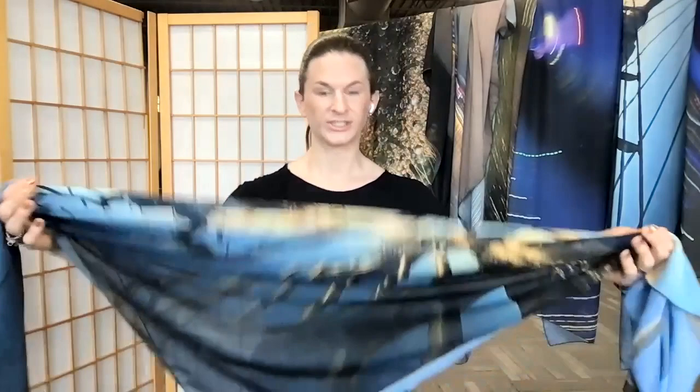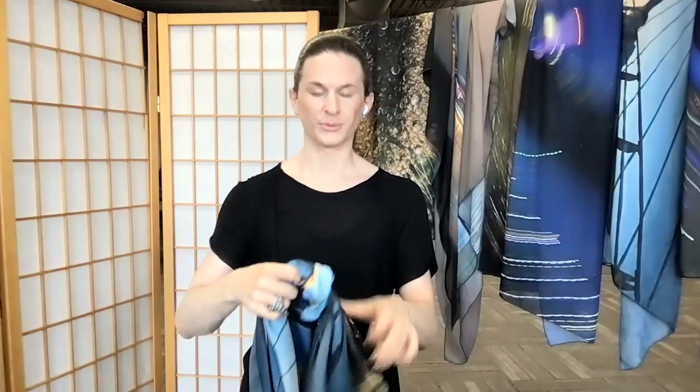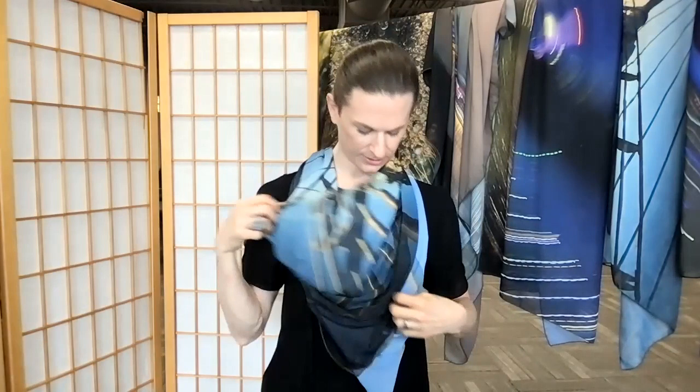You can leave the ends hanging down longer or asymmetrical if you want. If you want to keep it secure — like I did this morning when I went for a walk on the bridge — you can tie a knot in the back. You can do that before you even put it on, depending on how long you want to wear it, then pop it over your head. I'll often leave the ends hanging down in the back because it gives you good texture. You can play around with which facets you want to feature, and adjust how long or short you want it to be.